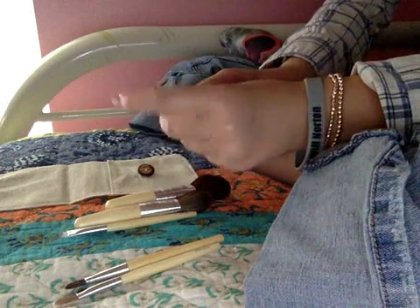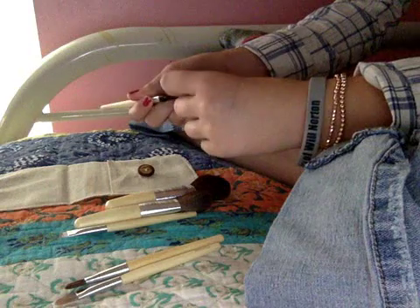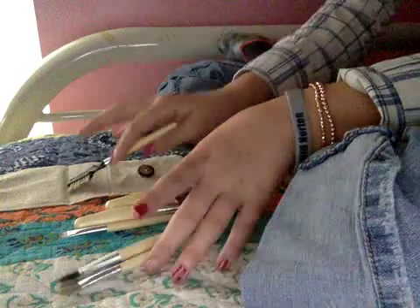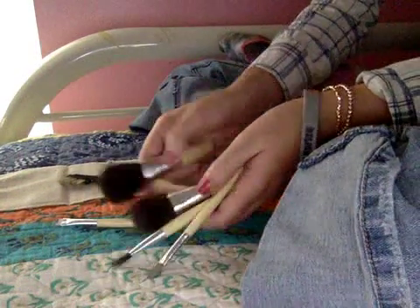Then we have this one, which you already know is your eyebrow brush. And then we have — what's this called — the eyelash brush. So these are all of my brushes. They're really well made, for me anyway.